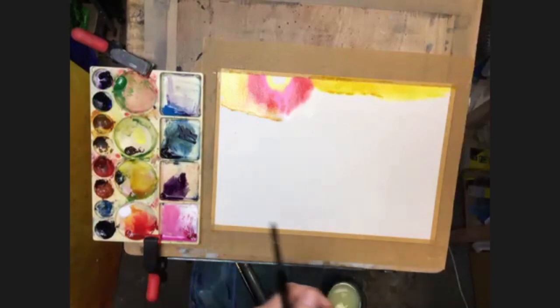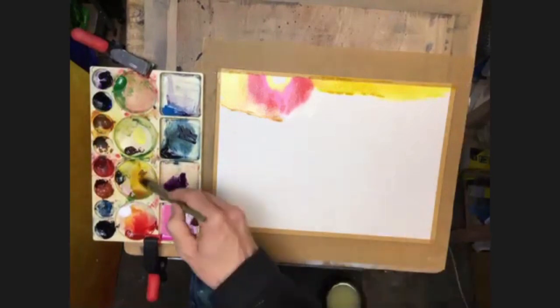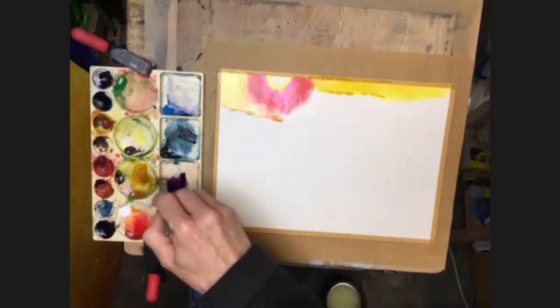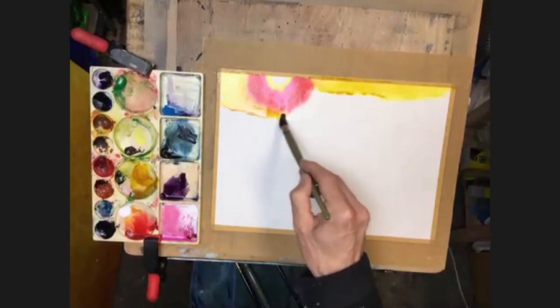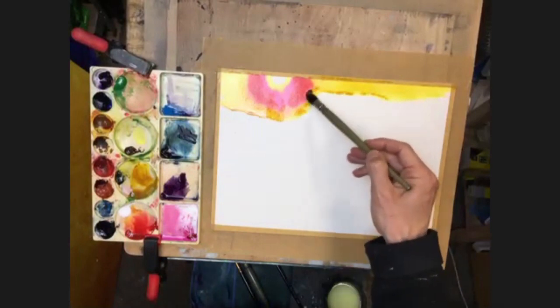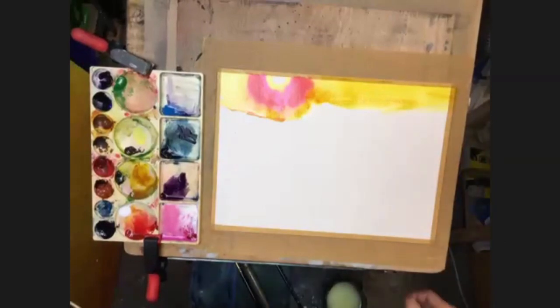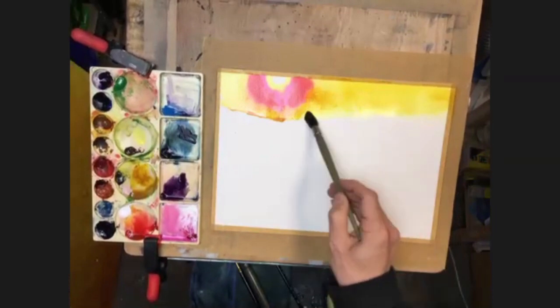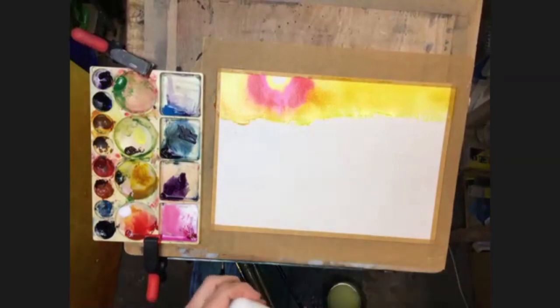It's a bit watery - a bit more pigment in there. A bit more yellow, a bit too watery. I think where the paper's puddling a little bit, it's collecting. So there we go, we just bleed all that out to the right. Then I'll get the spray bottle and just give this a quick spray - make sure it's pumped up. I'm just going to spray the bottom of that out.